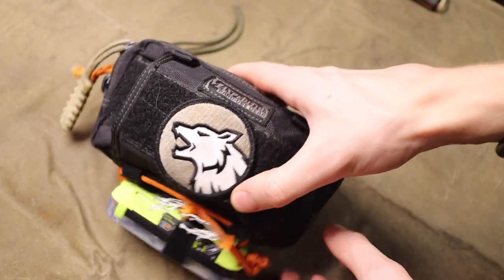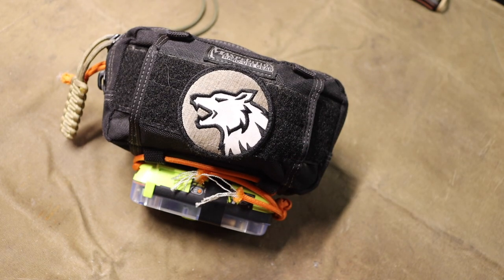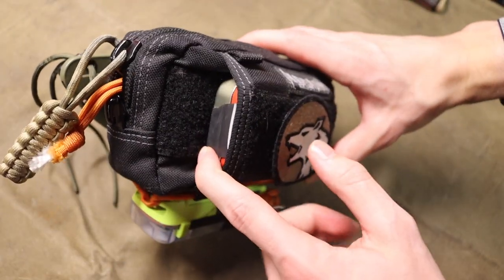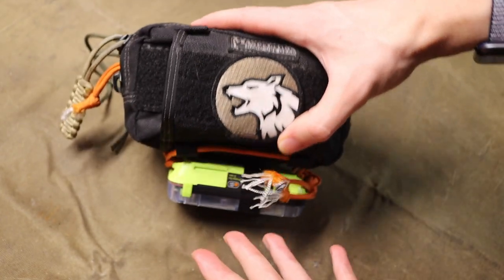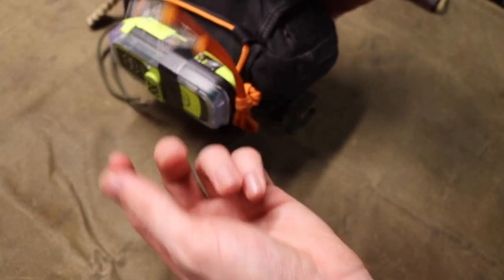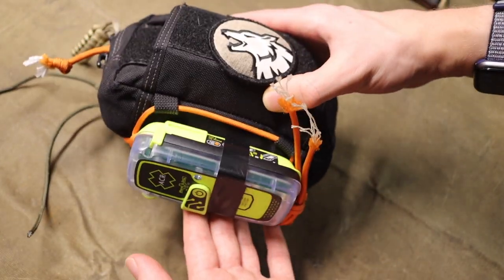I did a comprehensive video going over everything in this survival kit, from the personal locator beacon to all the various contents inside, so I'll only go over it briefly here. This is a personal locator beacon from ACR attached to the bottom, rigged up with simple paracord so you can pull it free from the sheath and use it.